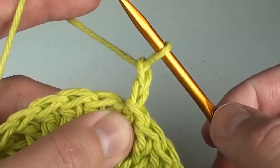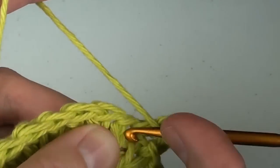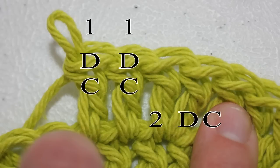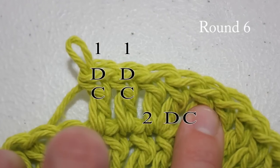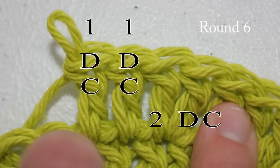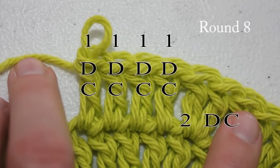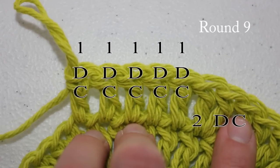Round four and all rounds going forward start with chain two. Do two double crochet stitches in the next space, followed by one double crochet in the next space, and one double crochet in the next space. For round five, do two double crochet stitches followed by one double crochet stitch around. For round six, do two double crochet stitches followed by one double crochet in the next two stitches all the way around. For round seven, do two double crochet stitches followed by one double crochet in the next three stitches. For round eight, do two double crochet stitches followed by one double crochet in the next four stitches. For round nine, do two double crochet stitches followed by one double crochet in the next five stitches.